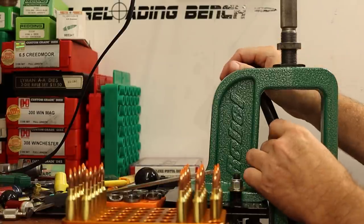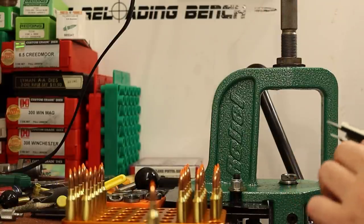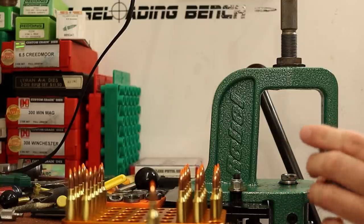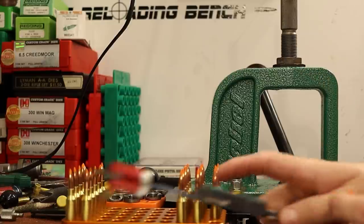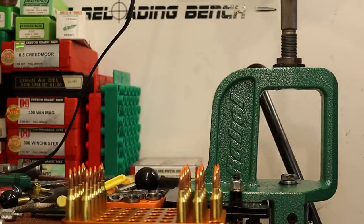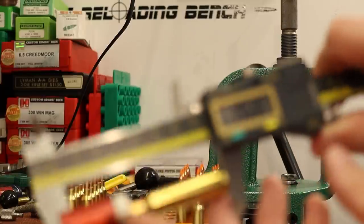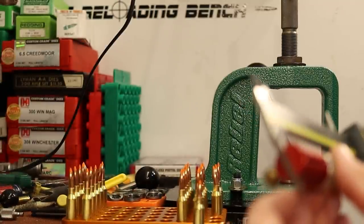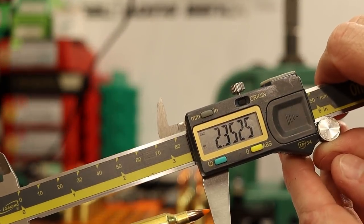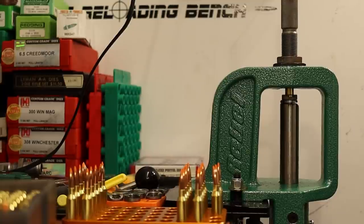We've been through this process with this bullet before so it should be pretty straightforward. Way back in the first video I had written down a cartridge base-to-ogive measurement of 1.968 inches to give us a 2.350 inch overall length. I hit my CBTO target of 1.968 exactly and our overall length is about right — two and a half thousandths off is good with me. None of these are compressed loads with either powder, so we don't have to worry about that messing with our die setting.